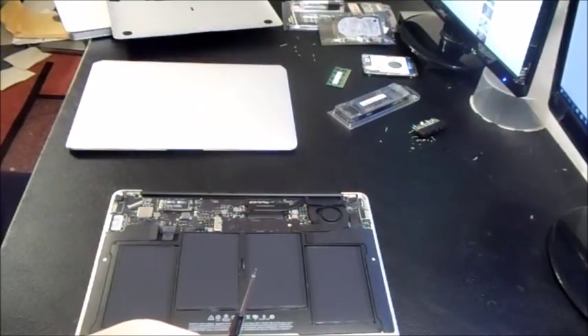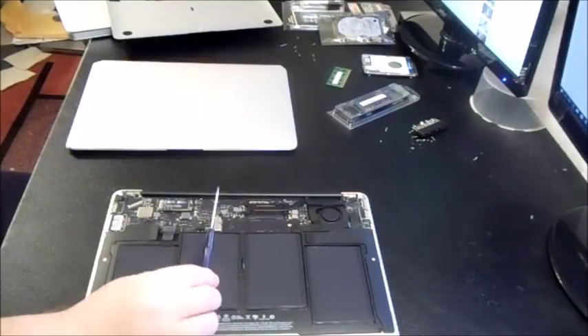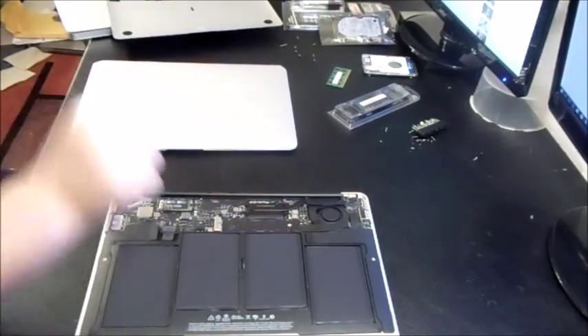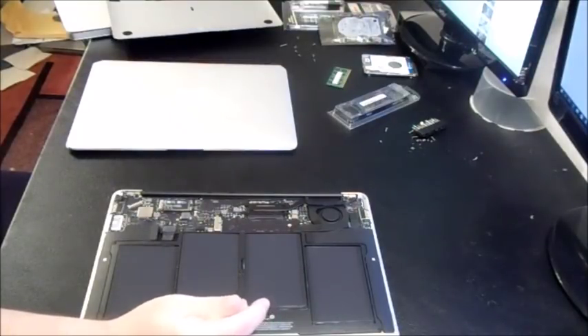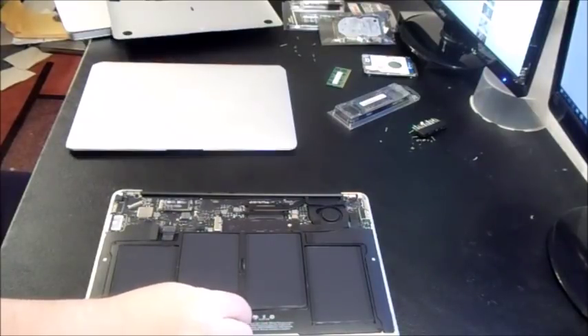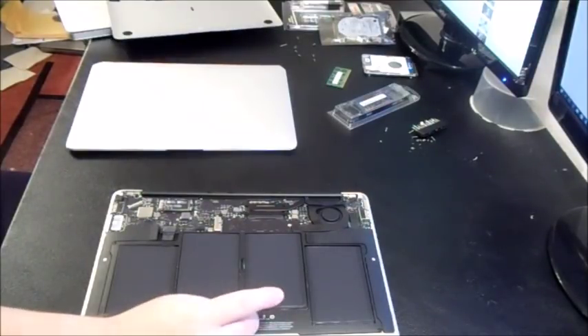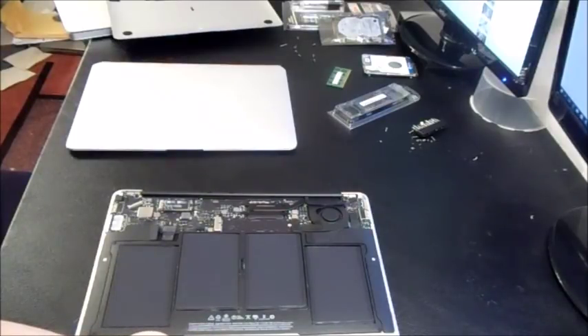People will be willing to pay more if they see that you actually turned it on, the screen works, and the processor came up — you can also test the battery and keyboard. For this particular one I bought for $220, I should be able to get up to $400 or maybe more. We're talking about selling it as a broken computer and disclosing the water damage, but I'm still going to make pretty good money on it.